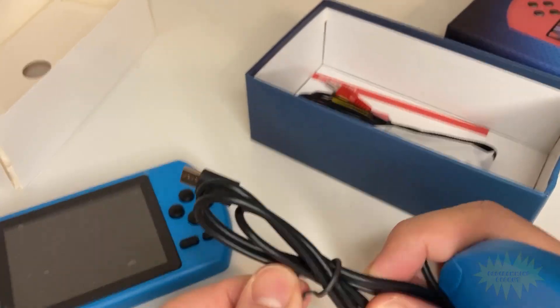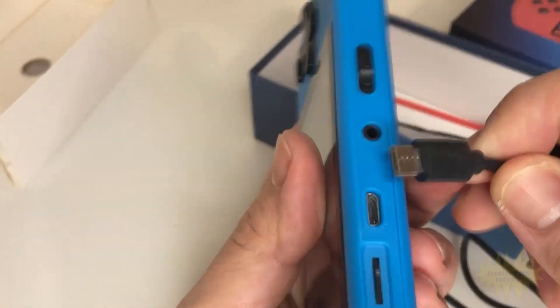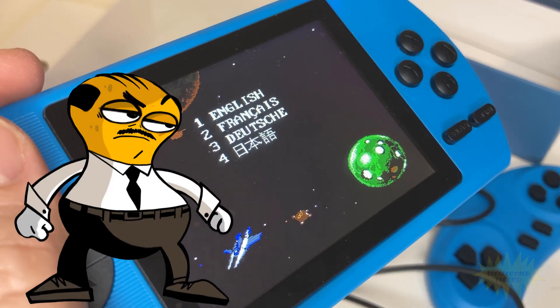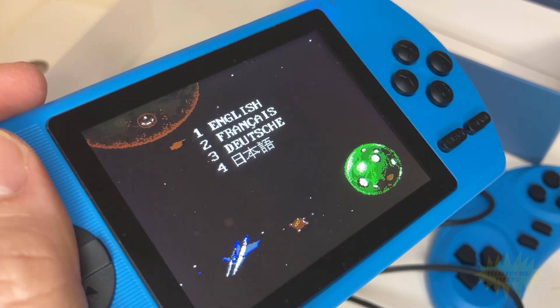Some of the things I don't like include the main menu music, which is just awful. After a while, it gets really annoying.